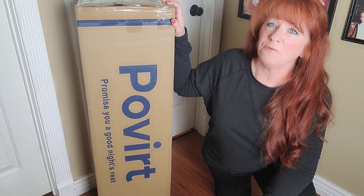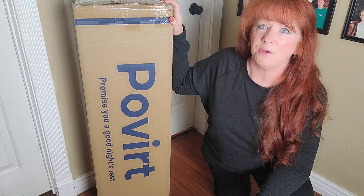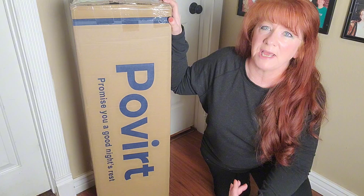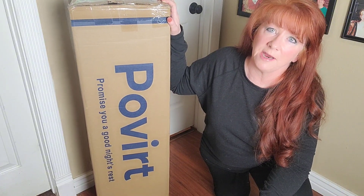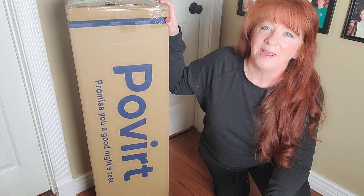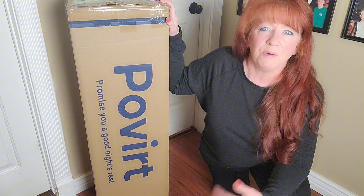Hi, I'm Diana, and I was given this Povert mattress in return for my review. We have a day bed in one of our offices and it's not very comfortable, so we decided to get a twin size and put it on there. We're going to show you how we take it out of the box, how we roll it out, let it air out a little bit, and what we think of it.